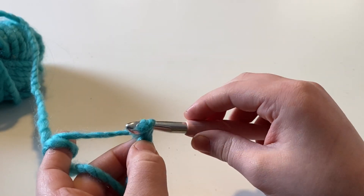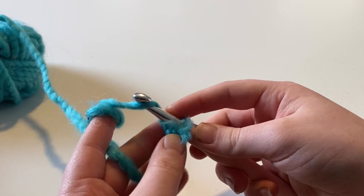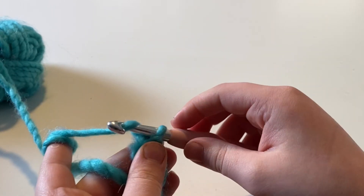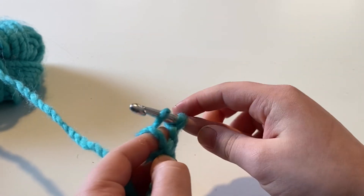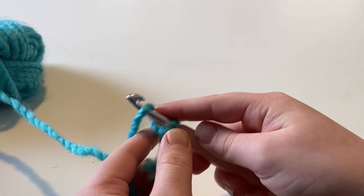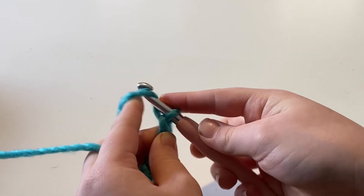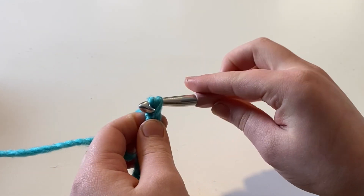This is how you make your chain. This is also how you figure out how long you want your project — depending on how long the chain is, that's how long your project is going to be. So you're just going to want to practice this motion for a little bit. Practicing the hook motions is going to help you later on when you are making stitches.